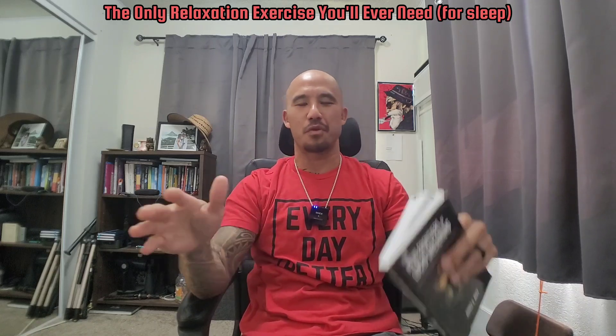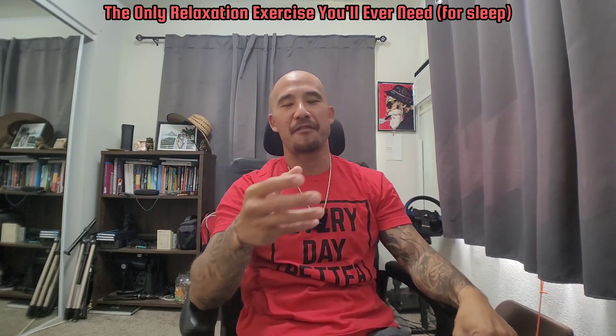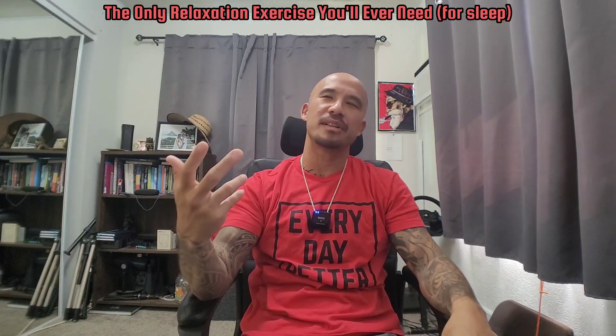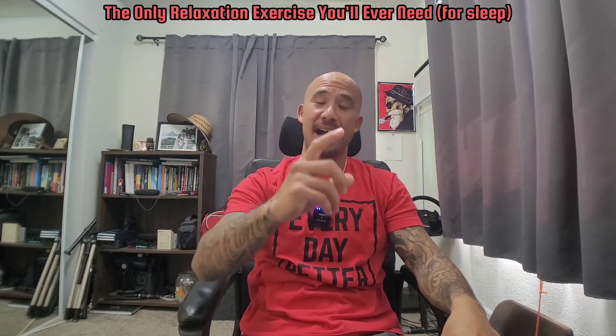Stay as still as I possibly can and try not to move at all. Get into your ideal comfortable sleeping position first, then focus internally — that's just what works for me. There are a few other things I've found working really well for me over the past year or so.